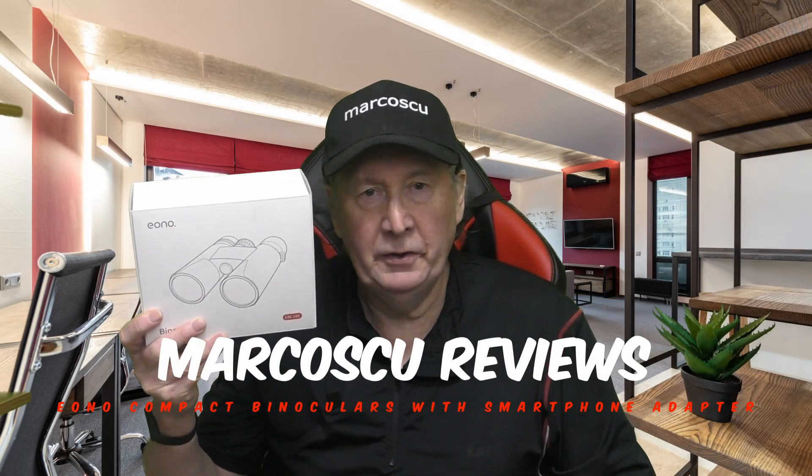Today in the box are the Eono EBC100 compact binoculars with smartphone adapter. Let's give them a try, but first be sure to check my full review below and to press like and subscribe. Many thanks and let's get on with it.